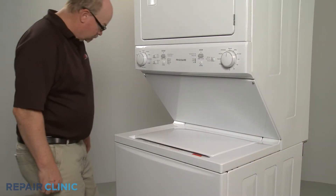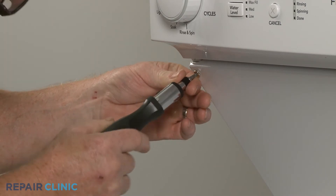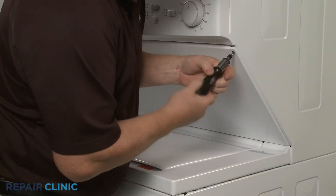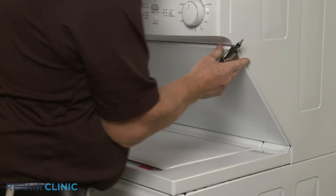Use the number 2 square drive bit or the Phillips head screwdriver to unthread the two screws securing the dryer's lower access panel. Pull the panel up to remove.